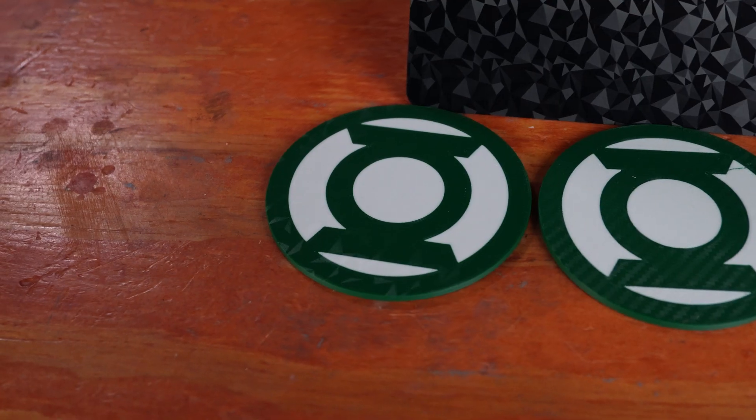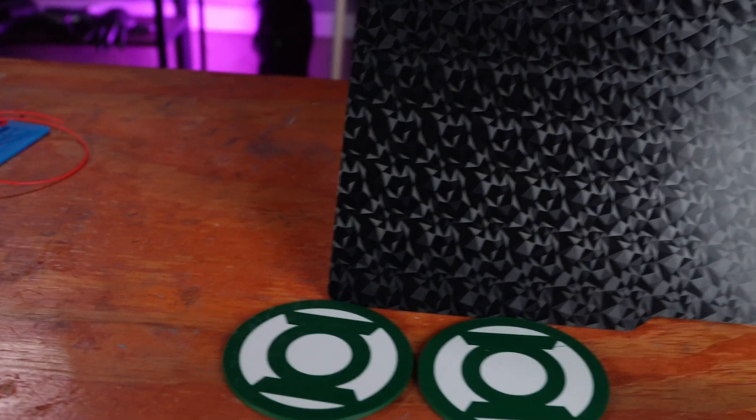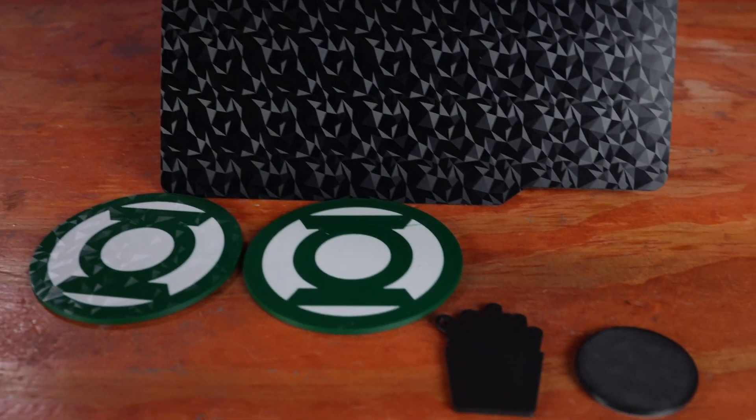I really like this too. I'm a huge Green Lantern guy, so I printed these Green Lantern coasters — I'll leave the link to these as well. This shows both the diamond pattern and the carbon fiber pattern on the prints. For $14, and they have different patterns and colors available, I'm definitely getting more of these. I give this build plate 4.5 out of 5 G's.